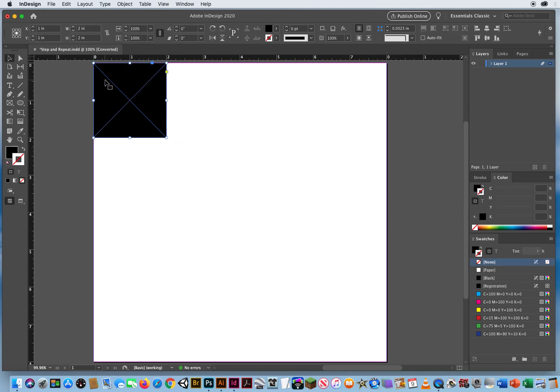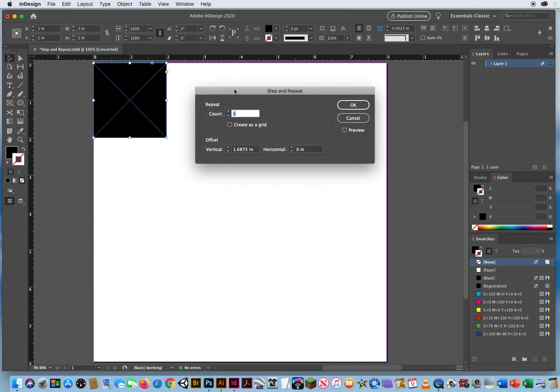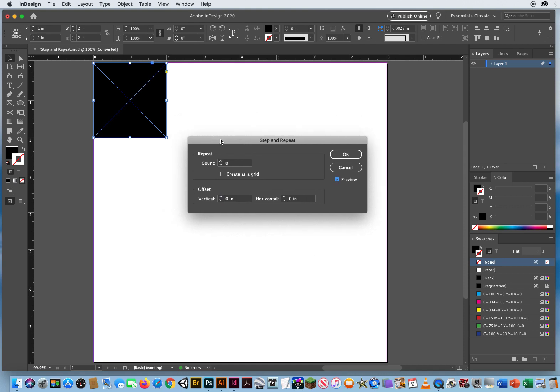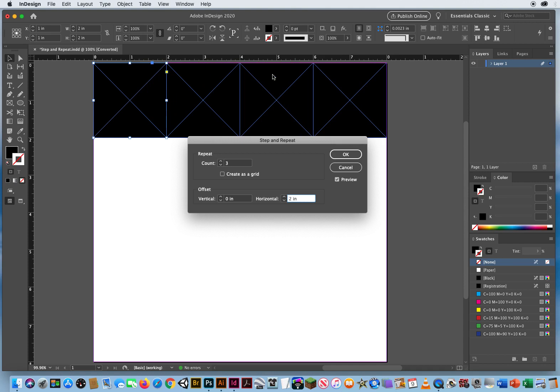I'm going to select that box with my black arrow and go to Edit > Step and Repeat. First, turn off the preview and set both offset values to zero. Now turn on the preview and start working. The count — I want three more across, so I'll dial that up to three. Horizontally these are all two inches, so I'll highlight the horizontal field and hit the up arrow until they're all two inches apart, side by side by side by side.